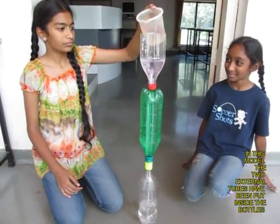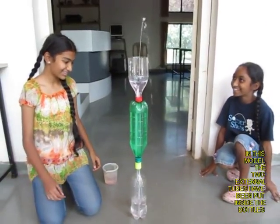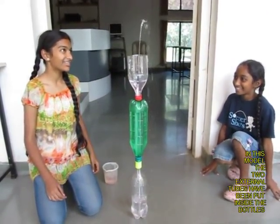You can also put the flexi tube inside the flat bottles, and here is a small orifice at the end of the cut bottle.